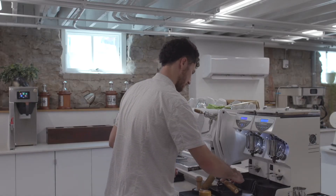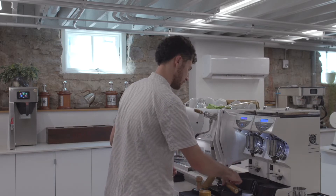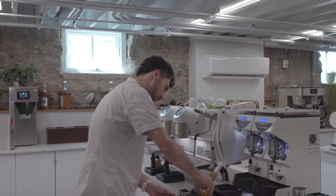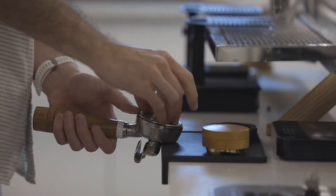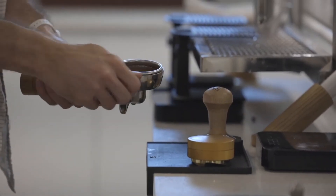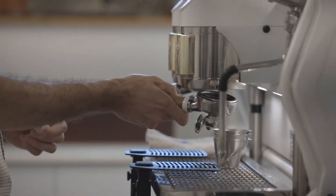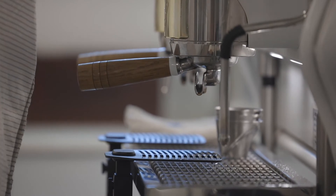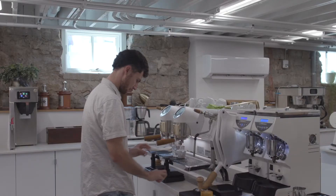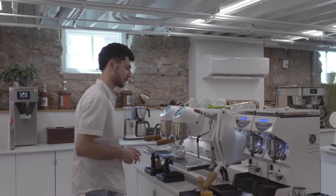There's a lot of acidity in this coffee. We found 19 grams plus or minus 0.2 gave us a really nice balance of acidity and sweetness without being overpowering or underwhelming. 50 grams out is a little long, but it helped to stretch that acidity and give us a really pleasant cup as an espresso.